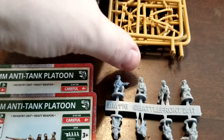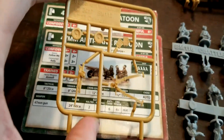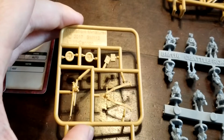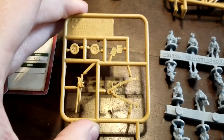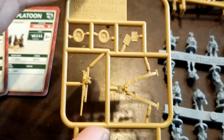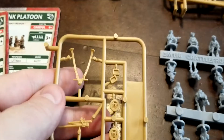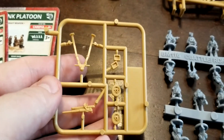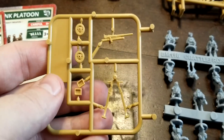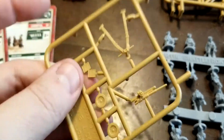The weapon itself is a pretty simple affair as far as assembly is concerned. Basically we got the gun, the wheels, and then some ammo boxes for decoration on the base. Overall a real simple affair.